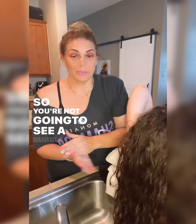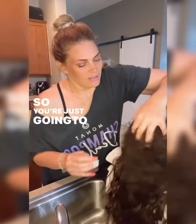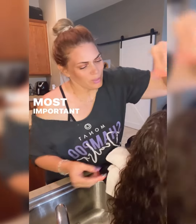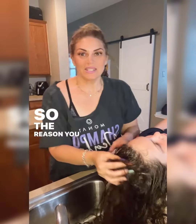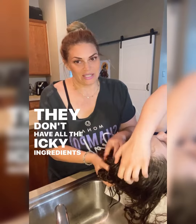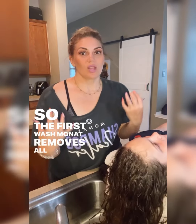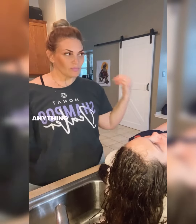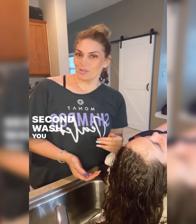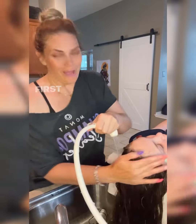You're not going to see a bubble sometimes during that first wash, so just focus on the scalp because that's the most important part. The reason you don't see a bubble is because these products don't have sulfates — they don't have all the icky ingredients that other products do. The first wash removes all of the buildup, all of the silicones, anything that might currently be on your hair. The second wash you do see a bubble. She is all washed and now we're going to rinse out that first wash.